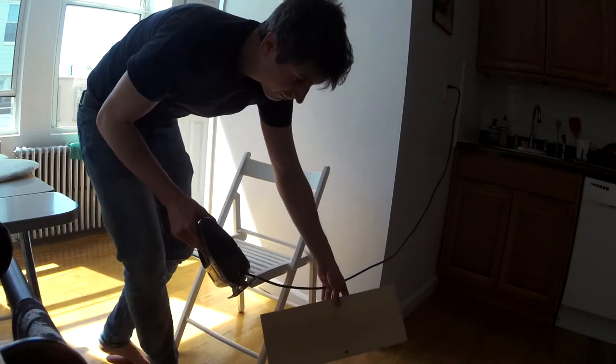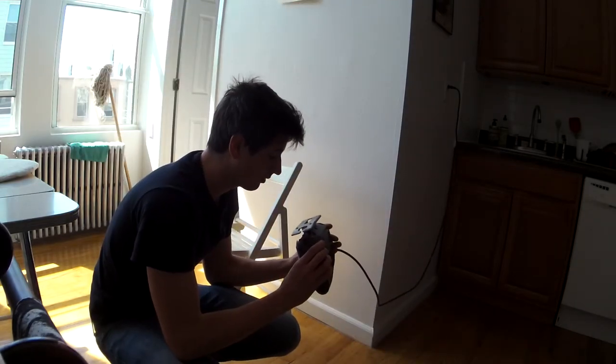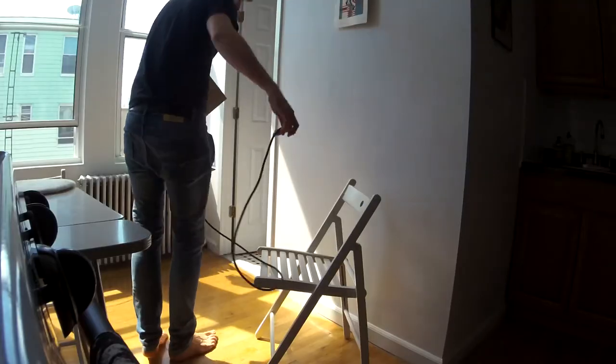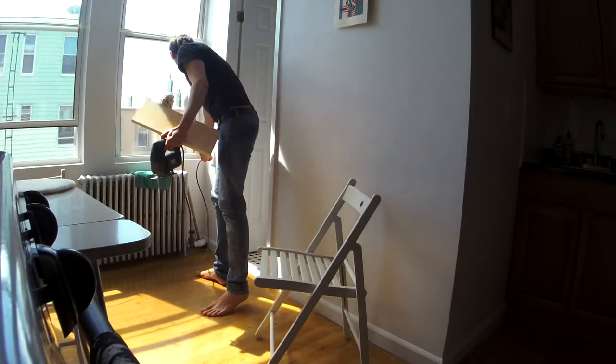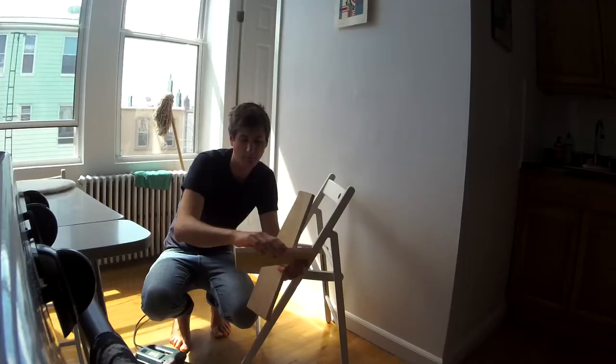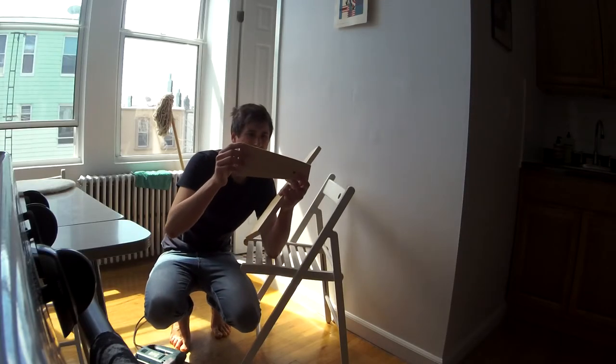The blade just blew off — how did that happen? The blade is back on, my confidence is on the floor. Let's try this again. It's not nearly as straight as I wanted it to be, but I think I can live with it.